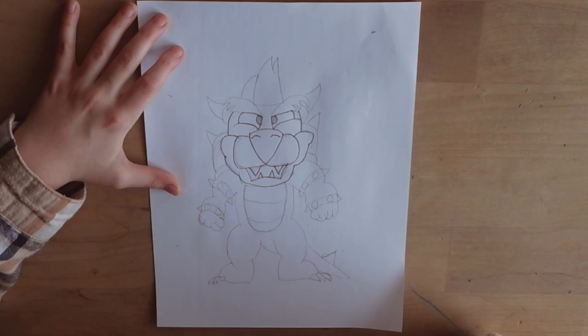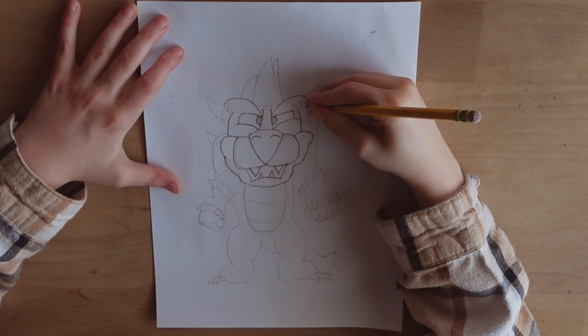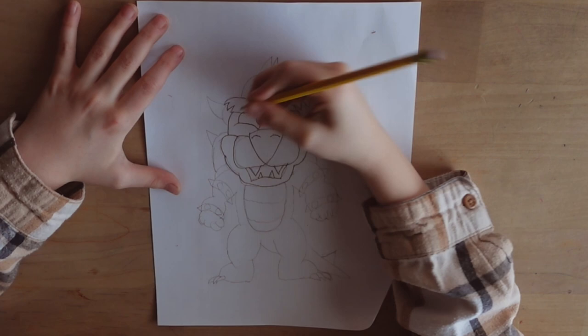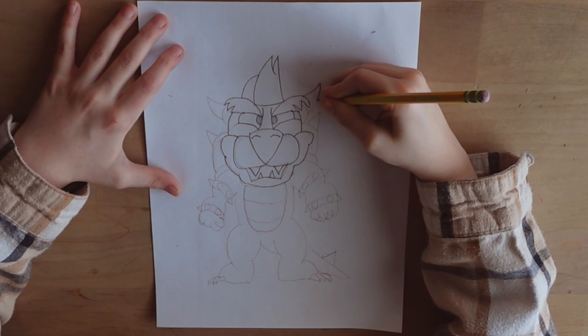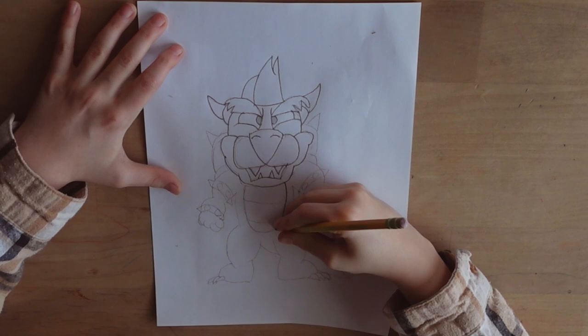Now we're going to draw the eyebrows. We'll then draw some hair on Bowser. Now we'll draw some horns. We're going to draw his base shell now.